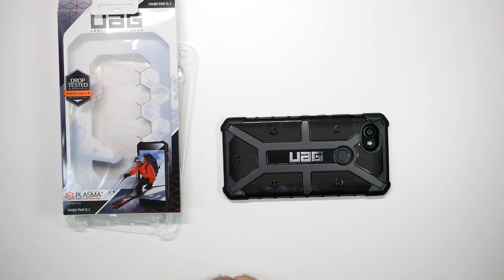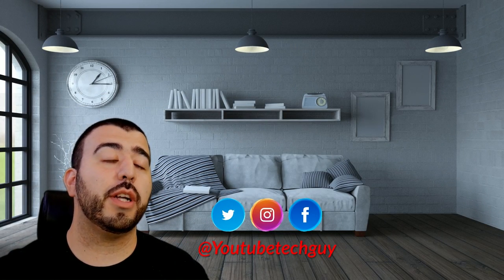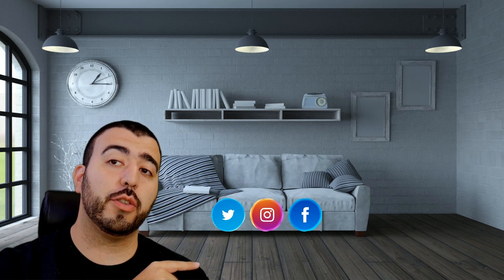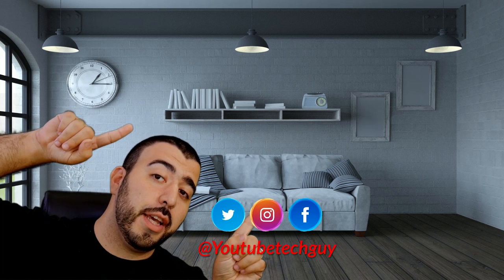Thank you as always for watching. This has been Ricky, the YouTube tech guy. Thanks again.